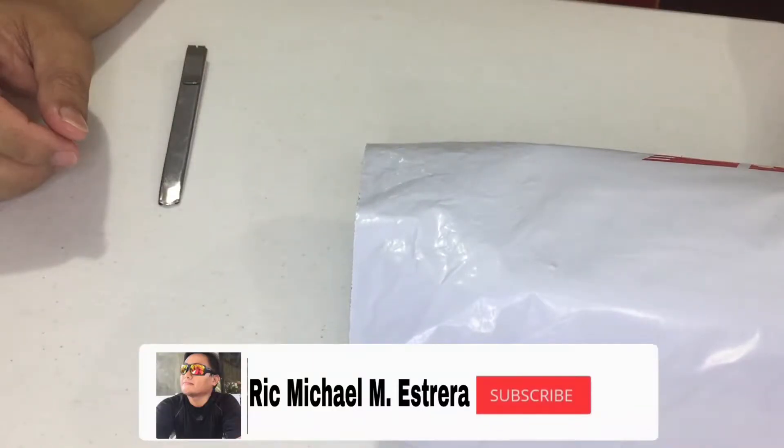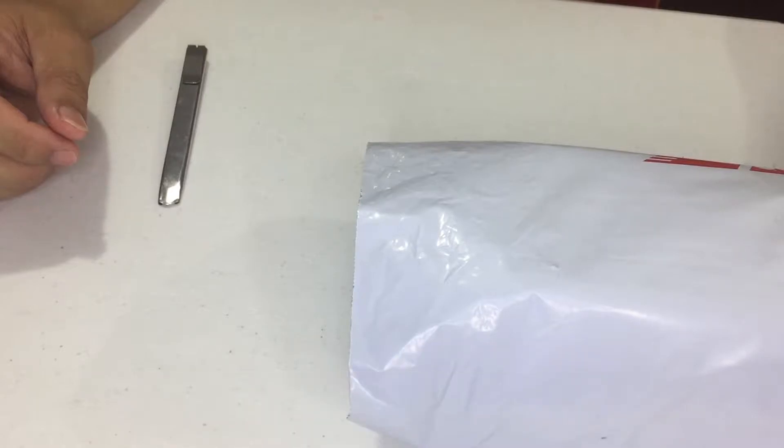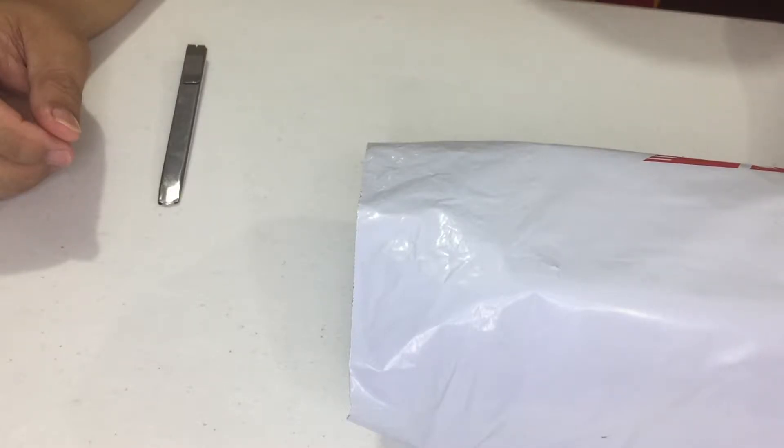Hi guys, welcome to my vlog. Please do not forget to like and subscribe, and thank you for watching today. We are going to unbox another action figure, and as to which action figure this is, you already know because it's already in the title.